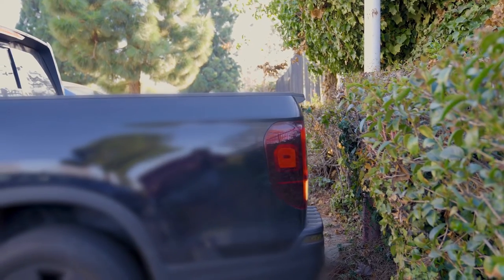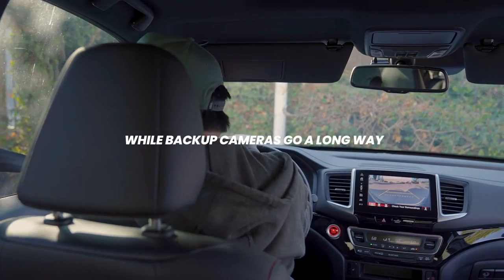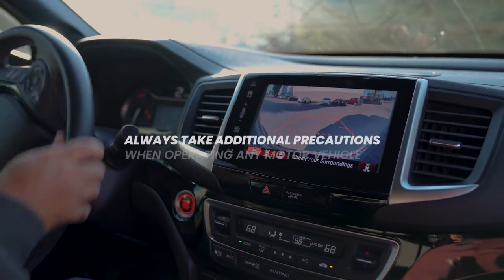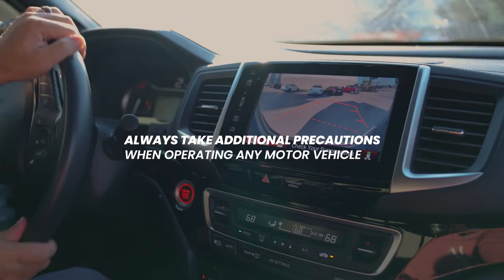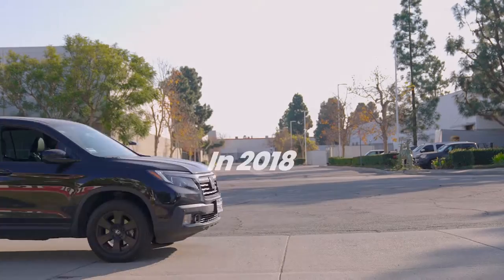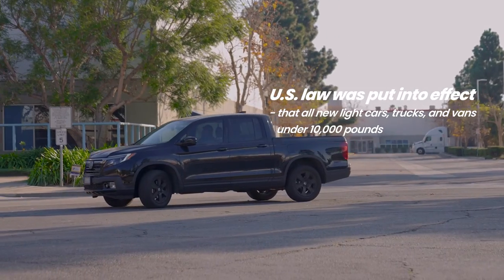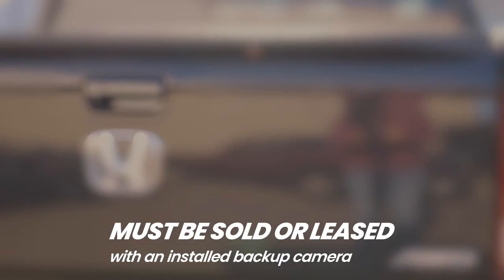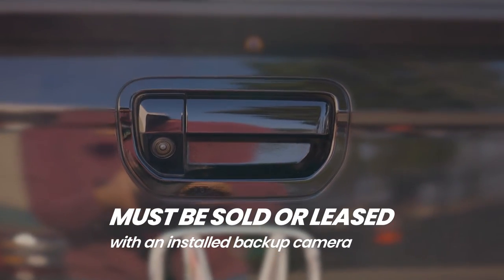Remember, while backup cameras go a long way to help prevent accidents and injuries, additional precautions must be taken when operating any motor vehicle. The safety benefits are huge. In 2018, a US law was put into effect that all new light cars, trucks, and vans under 10,000 pounds must be sold or leased with an installed backup camera.